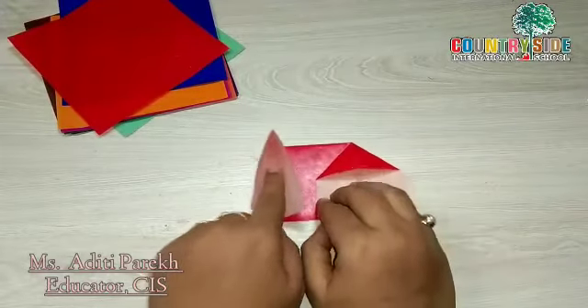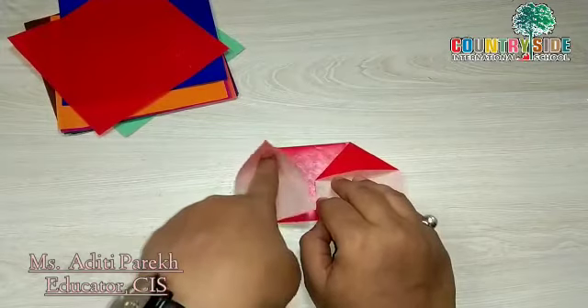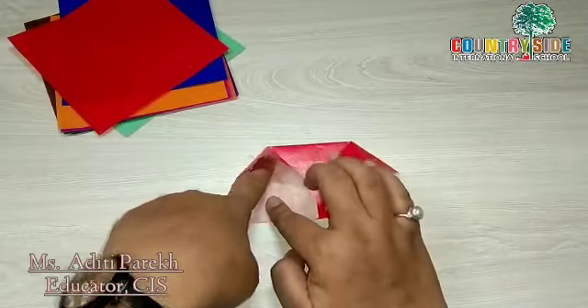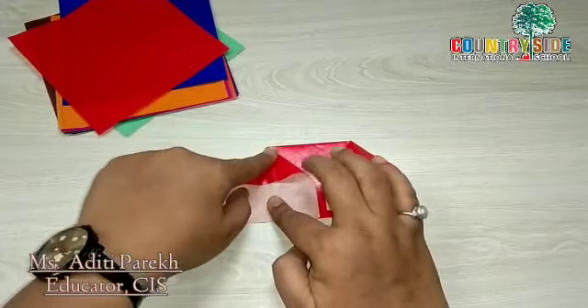Do the same thing with the other side — take your finger inside and then press it.